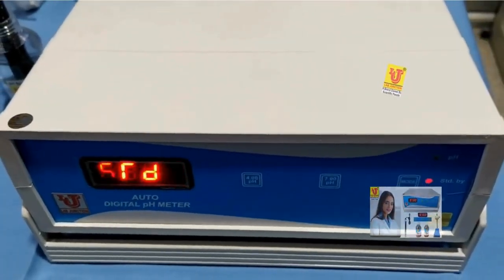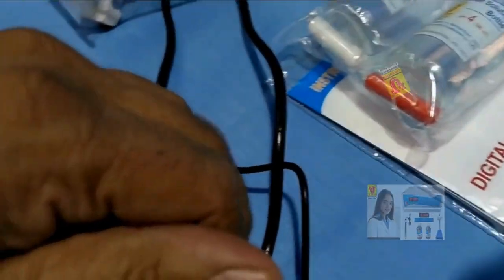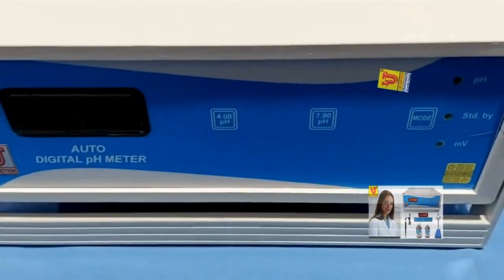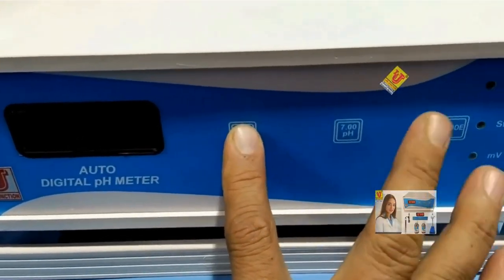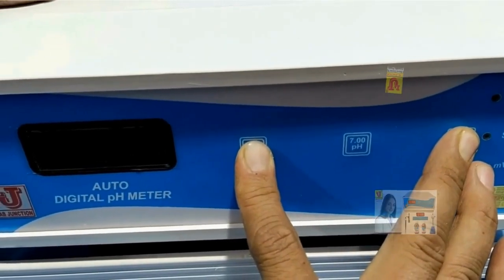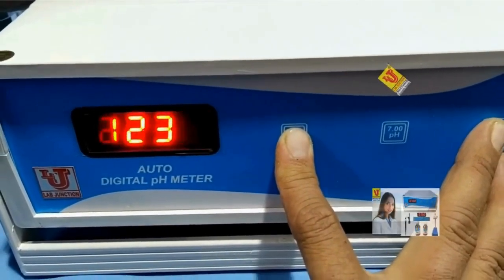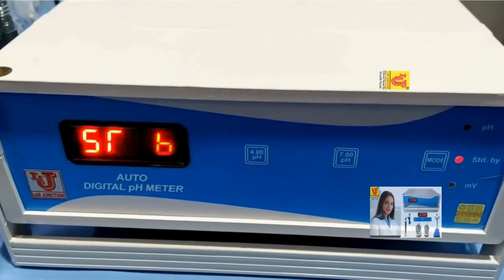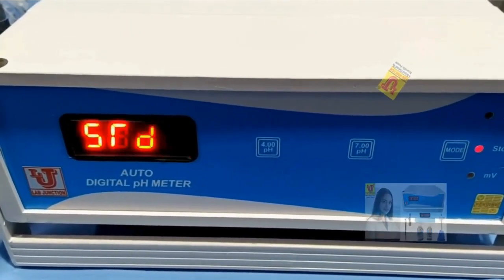Sometimes the instrument shows an error. In that condition, you have to switch off the machine and reset the instrument. To reset: press and hold both the 4 key and the mode key simultaneously, then switch on the machine while holding both keys. The instrument counts 1, 2, 3, 4 and the reset is complete. Release the keys — your instrument is reset. Now calibrate your pH meter again and check your results.